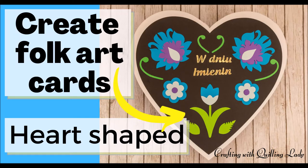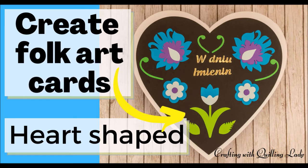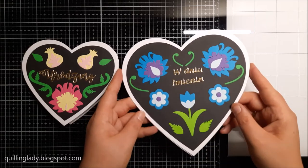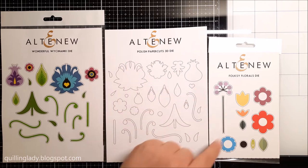Hello! I'm Monica from Crafting with Cooling Lady, and today I'm going to encourage you to create some beautiful folk art cards in the shape of a heart. As you can see, we're going to create two projects together, and I really hope you will feel inspired to create something beautiful after watching this video.